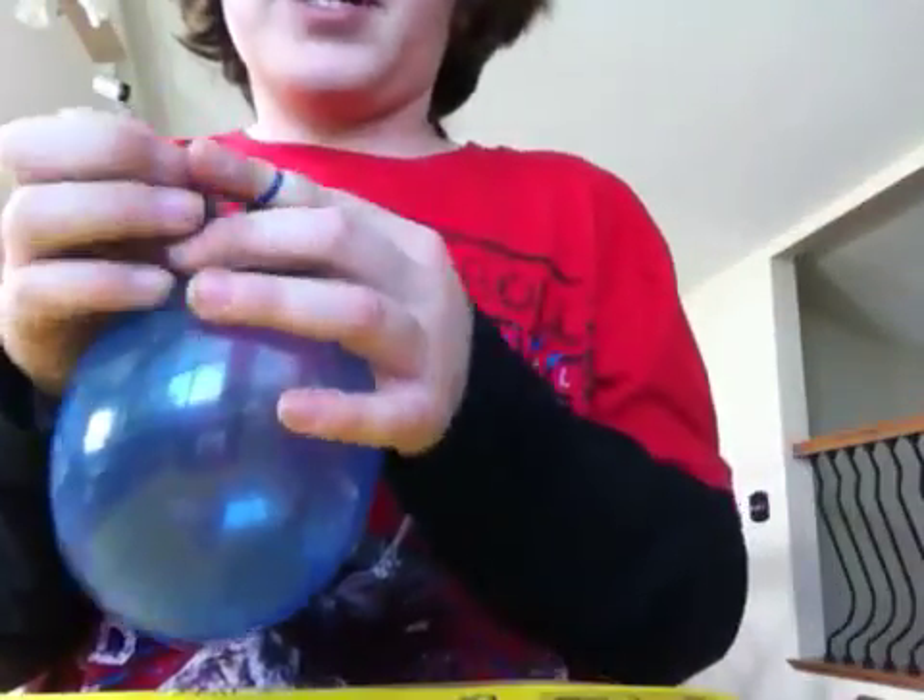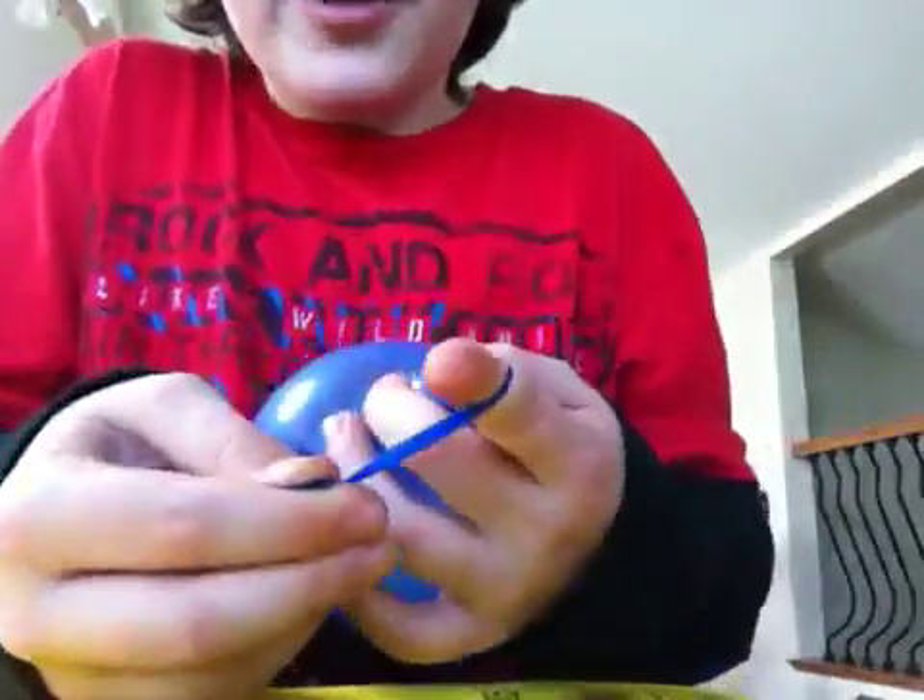First you're going to start out by blowing up the balloon. Just blow it up quickly, not too big. And this is how you tie it: stretch it out long, get your finger, put it around the finger, tuck the end of the balloon in there, then pull your finger out and tighten it.